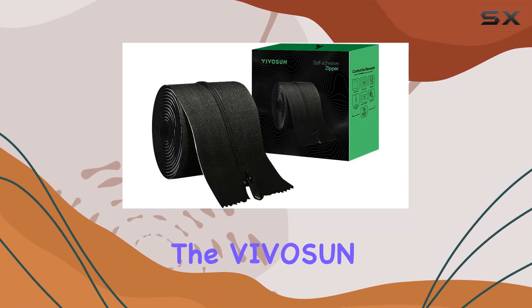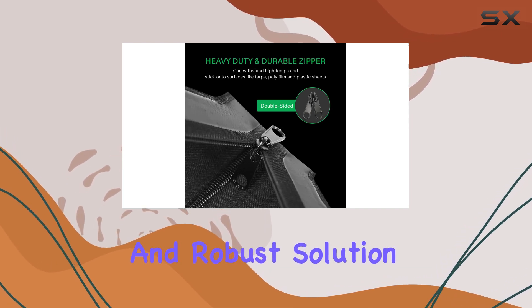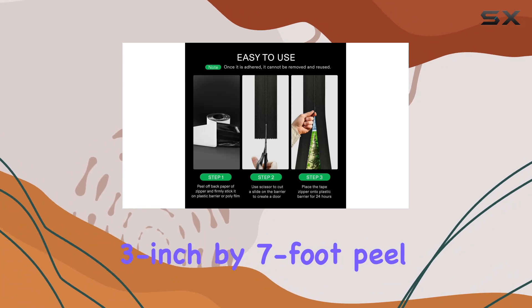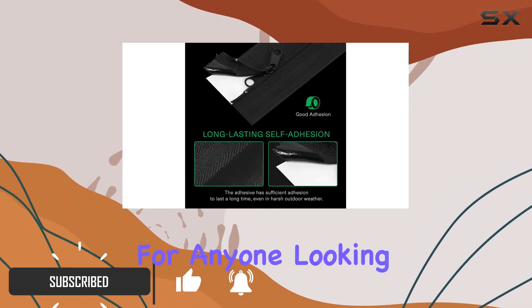Today we're diving into the Vivison one pack heavy-duty zipper, a versatile and robust solution for all your greenhouse and tent needs. This three inch by seven foot peel and stick zipper is a game changer for anyone looking to create a reliable door in their plastic barriers.